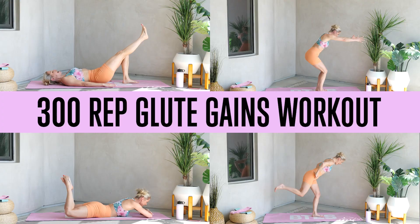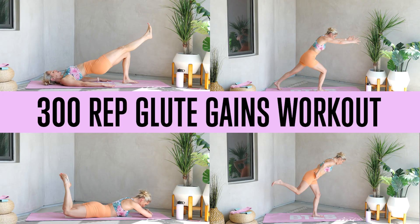All right, girlies, this is your 300-rep glute gains workout. We have got 300 reps, six exercises, 50 reps on each, and we are going to build those glutes.